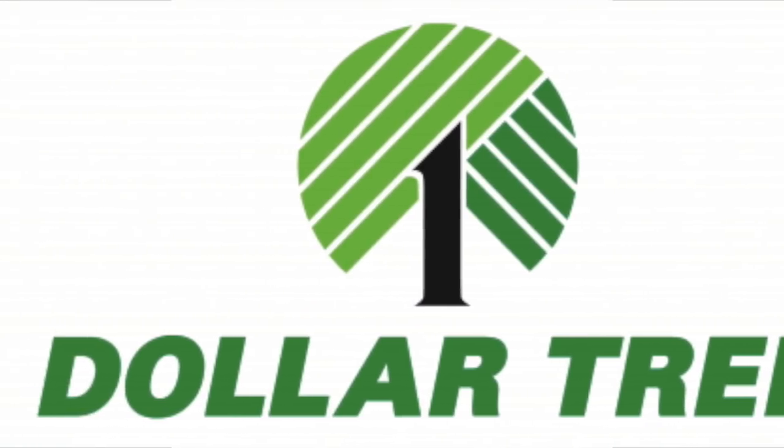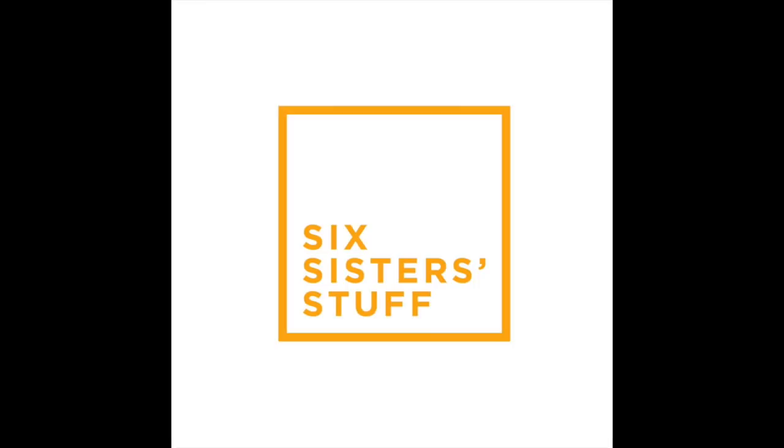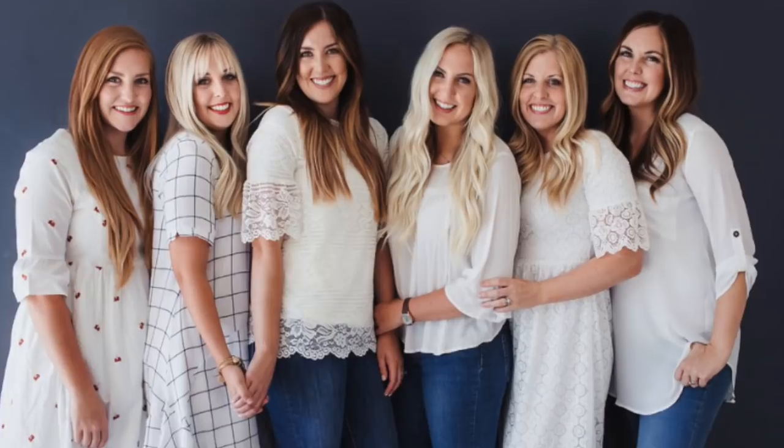Hey guys! Welcome back to Six Sister Stuff. Today I am talking about what kitchen items you need to buy at the Dollar Tree. I'm Kristen, sister number two from sixsisterstuff.com. We've been gaining a lot of new subscribers, so if you are new, welcome to our channel.